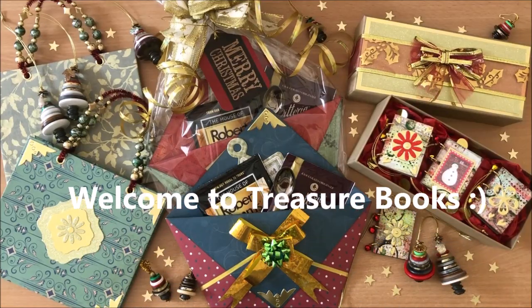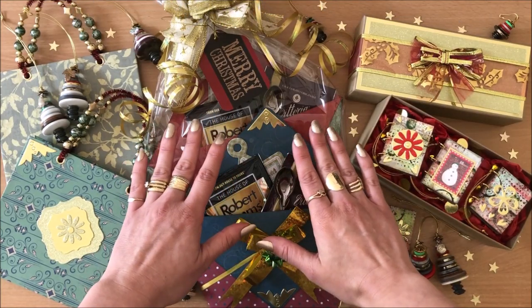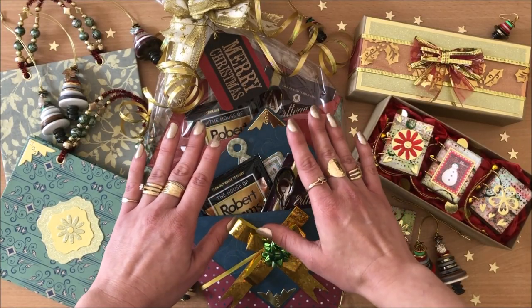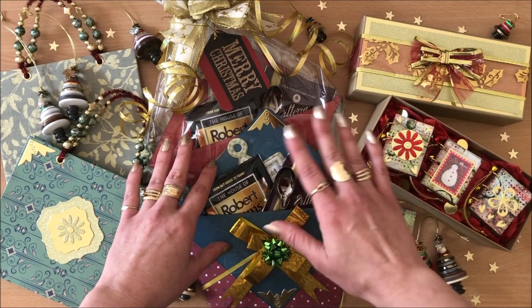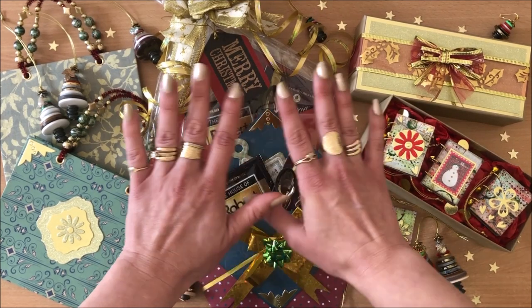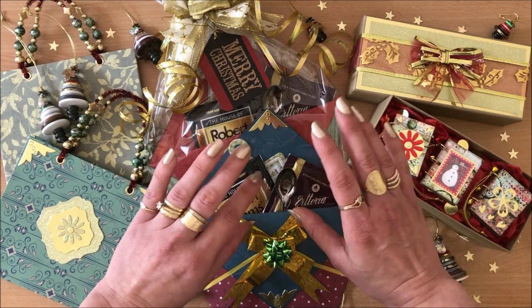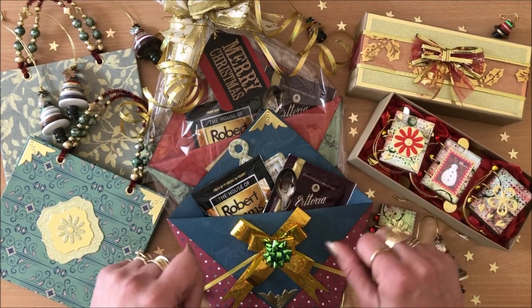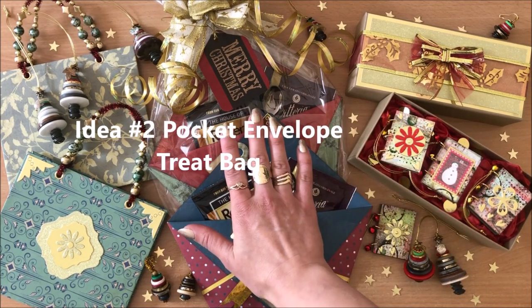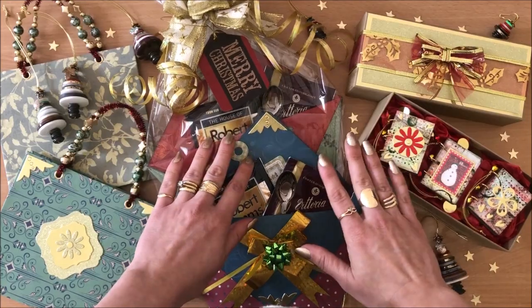Hello everyone, it's Natasha from Treasure Books. I present to you three easy last-minute DIY gifts or gift ideas. As the name suggests, they're quite easy to make. They're perfect little gifts for your friends and family, your colleagues, teachers, anyone really. And they don't have to be Christmas themed — you can make these as little gifts throughout the whole year. I'm going to do a tutorial on all of them, talk about presentation and all the little details.